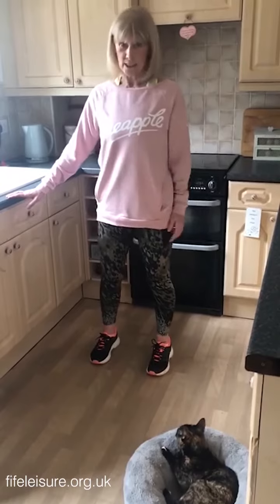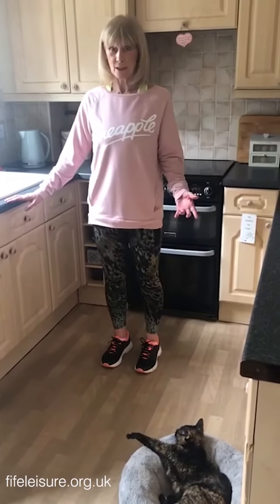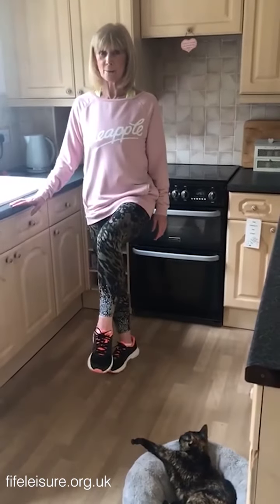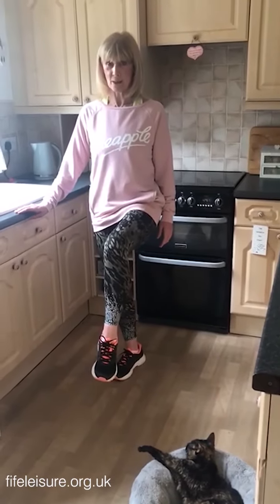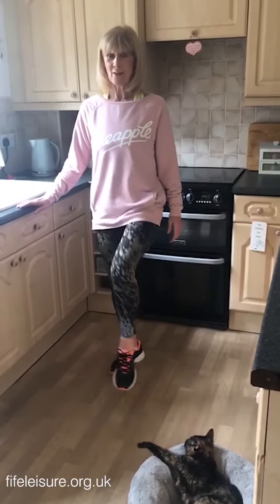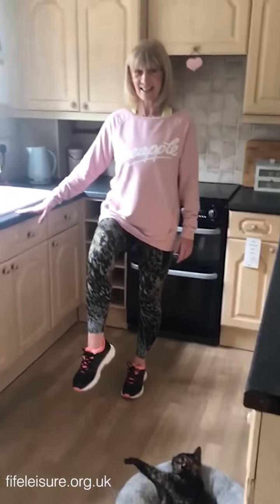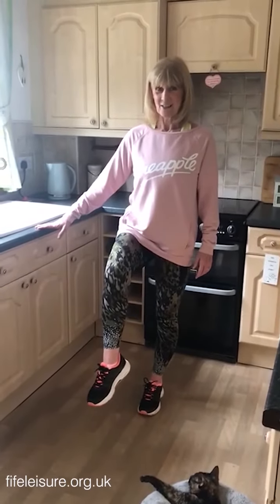Again, while you're supported and while your kettle's boiling, perhaps we could try a little bit of balance work. So, we could lift one foot up. Now again, you're supported by your work surface. You might want to let go and hold back on. And then you could change legs — you could try the other side. Just hold it here.